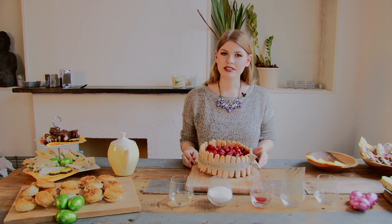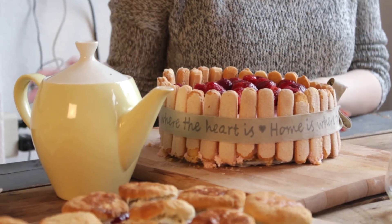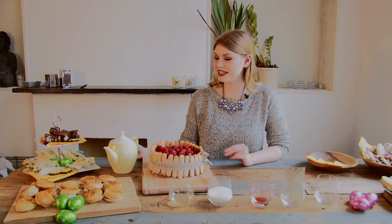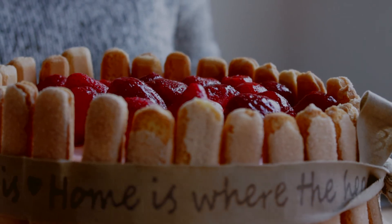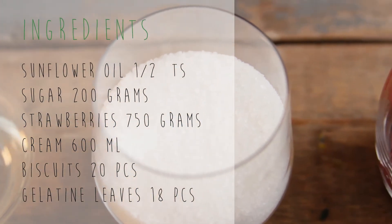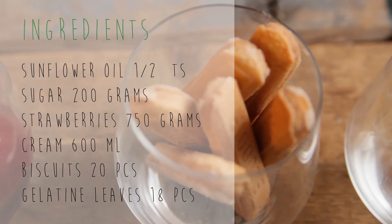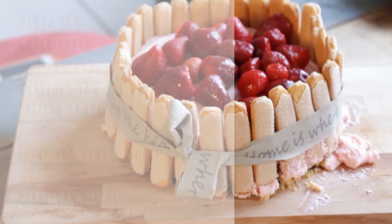Our strawberry charlotte is all done and we can place it next to the other dishes we already prepared in our previous cooking series. All you have left to do is make some tea and enjoy this lovely high tea with your friends and family for Easter.